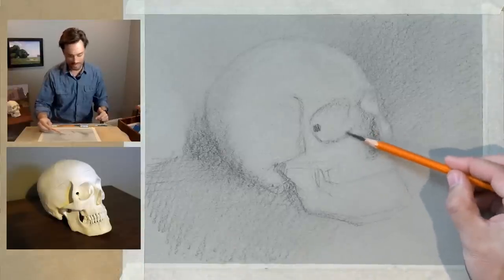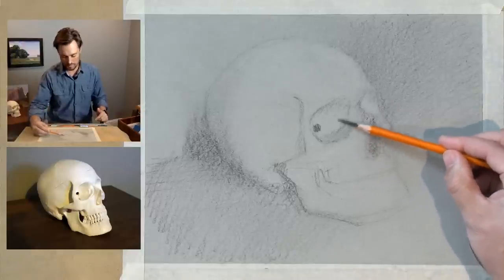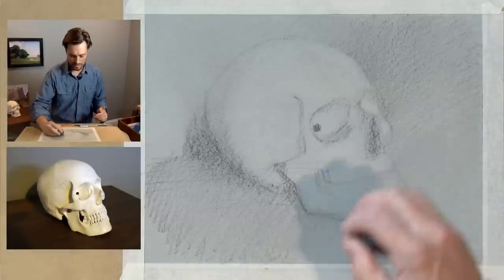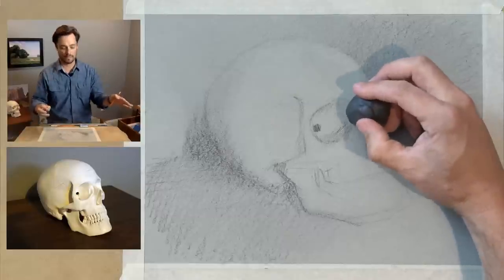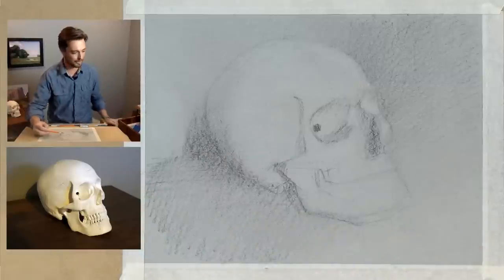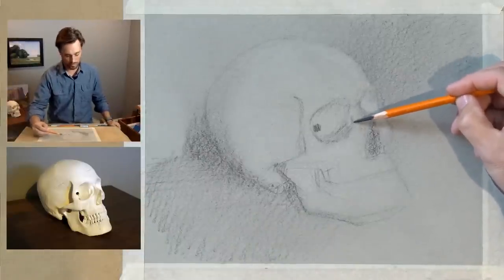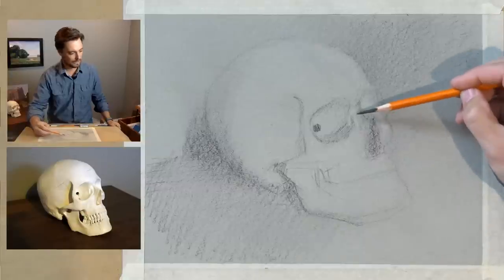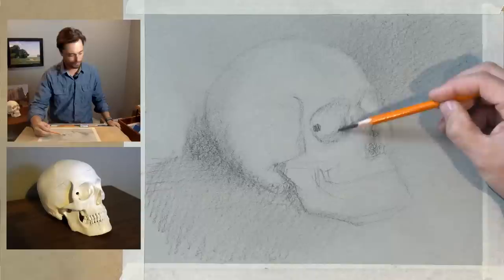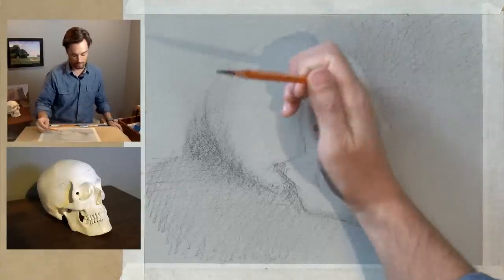That reiterates what I was saying earlier about the drawing evolving with the rate of our observations — there are certain things we're just not going to see when we take a quick glance at something. What I've observed with some students is there's a tendency to take a quick glance at the subject and then hone in on the drawing, spending two hours without ever looking back at the reference, whether working from life or from a reference photo. If you haven't looked at the reference in a while, now's a good time to really step back and look at that.